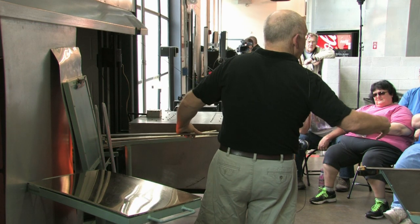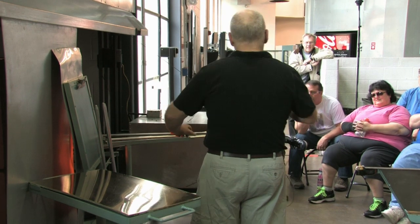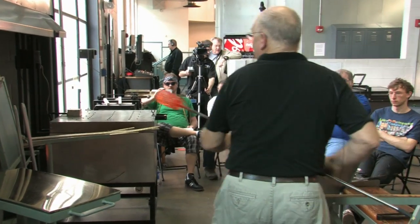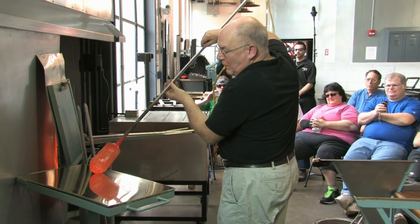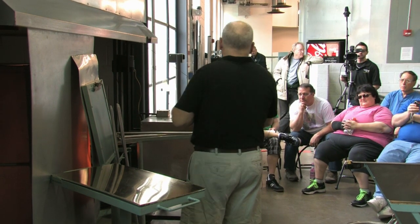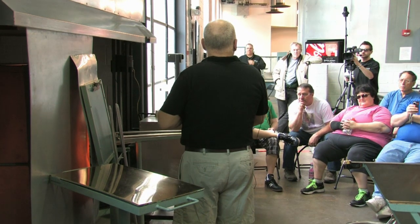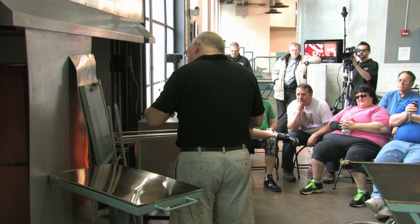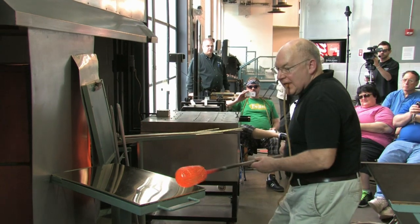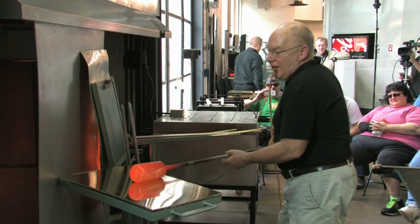The equivalent of toward me on the marver is that way. So I start the twist with the marver, make it, keep it round by doing that.